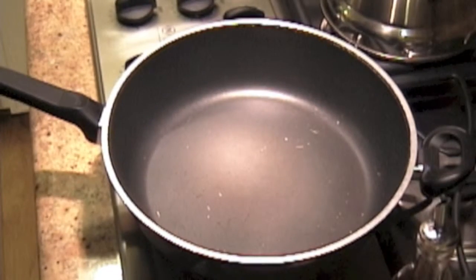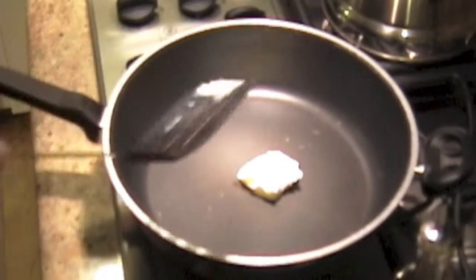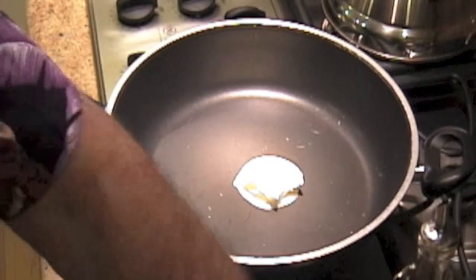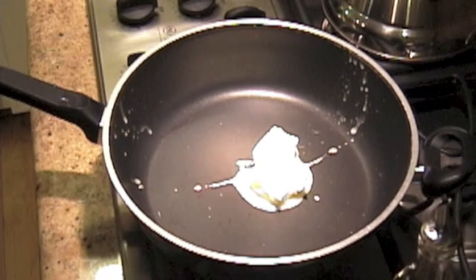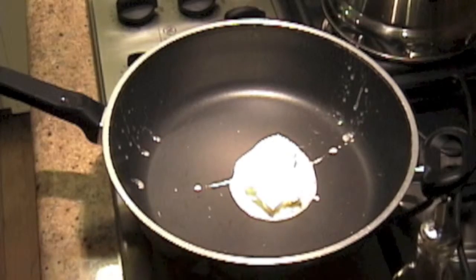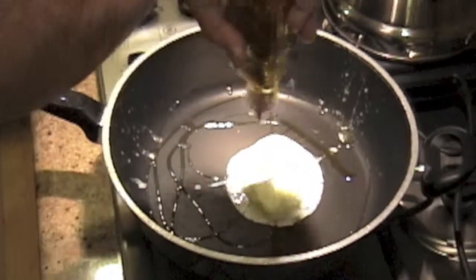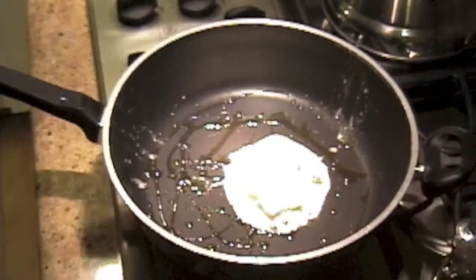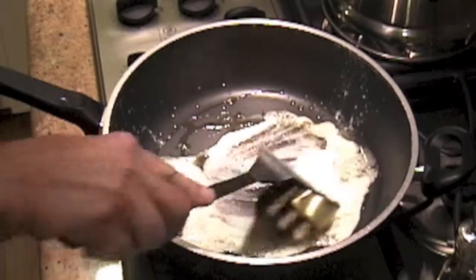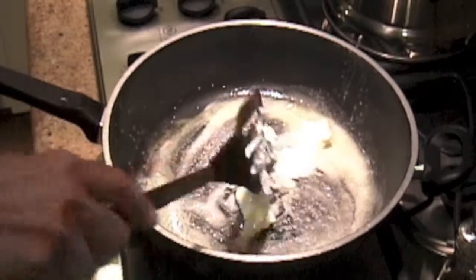The one thing that chanterelles love more than anything is butter. So we'll put a nice big glob of butter in here — and in fact, I think we'll even put some more. You really can't have too much butter for chanterelles. Another thing they really like is olive oil, so let's give them a little bit of olive oil too. They'll sop it up and it will make them taste delicious. We'll go ahead and let the butter and olive oil melt into a nice yummy mixture.